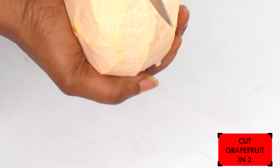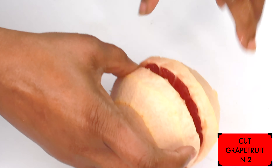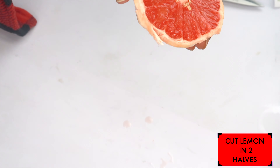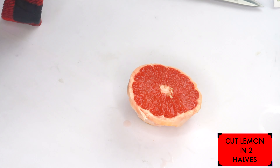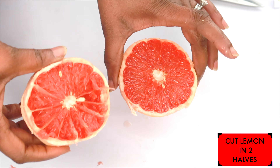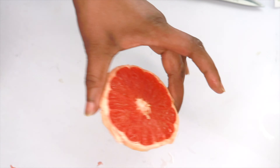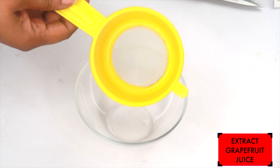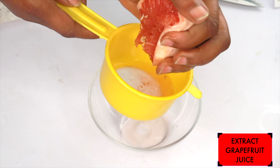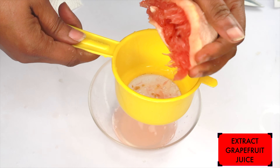Now here we have the grapefruit — let's cut this in two halves. Half for the recipe and half I'm going to eat right now. It's sour! This grapefruit looks really pretty but it's extremely sour. However, the sourer it is, the better it is for your skin. So let me go ahead and juice this grapefruit. I'm going to extract the grapefruit juice using my strainer — just squeeze. Grapefruit is normally very, very juicy, so you get a lot of juice to work with.